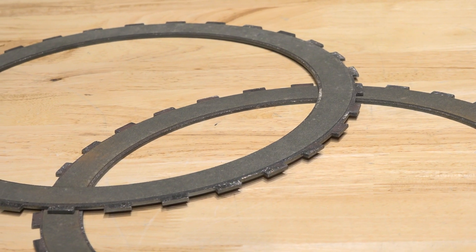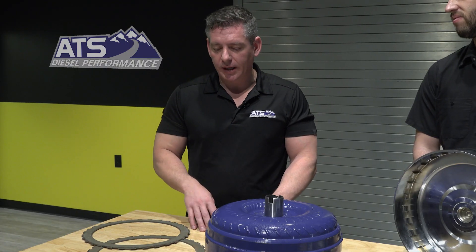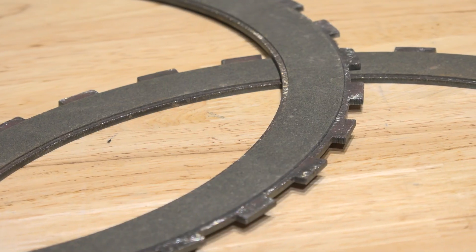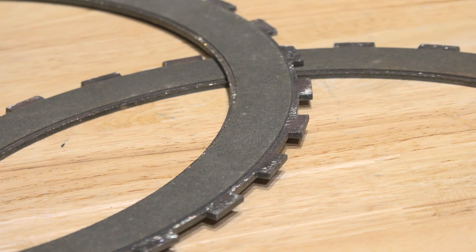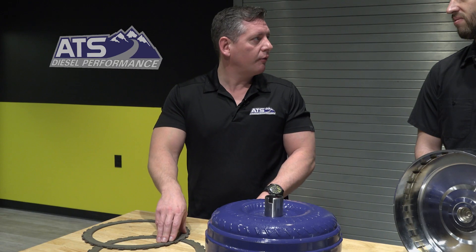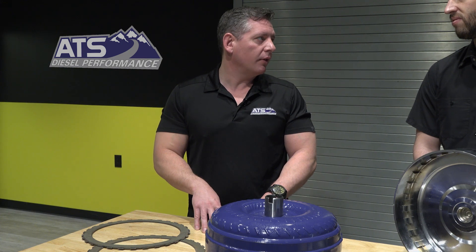What makes ATS's line of torque converters unique? ATS torque converters actually have a patent. We saw a lot of wear and tear on the round tab technology on the clutches, and we also use a proprietary friction material on the back. That gives us the best warranty on the market — five-year, 500,000 miles.